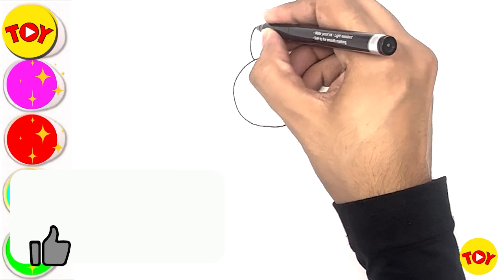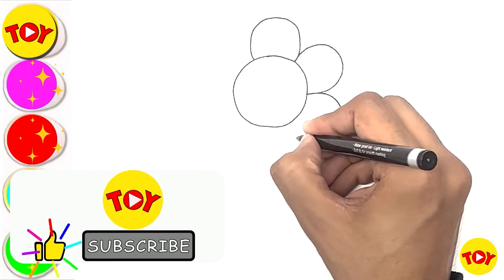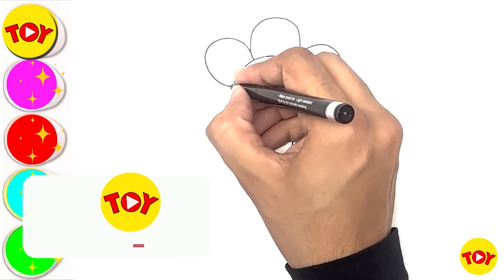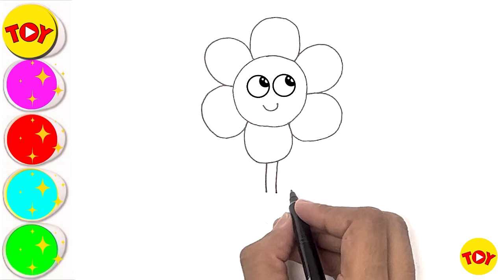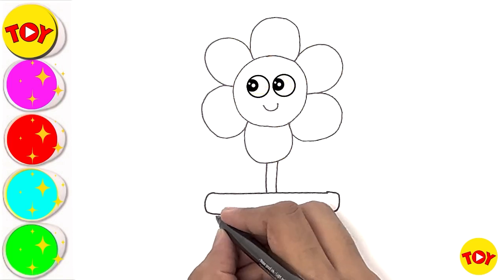First, draw a circle. Now let's draw the petals, just like I'm drawing. Let's draw the flowerpot.